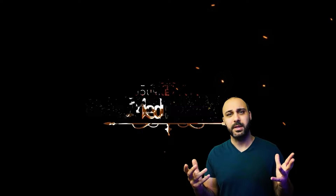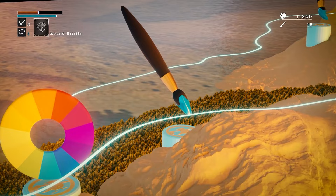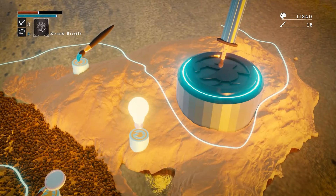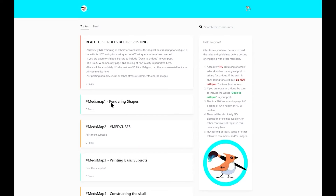Whether you want to become a pro illustrator, concept artist, or even just a hobbyist but don't have a clear map to get there — that's where I come in. I spent the last six months compiling everything I know from my 20 years of art practice and turned it into a map. Starting with foundations like rendering shapes, color theory, painting basic subjects, brushwork, brush economy, deconstructing the skull, drawing it from every angle, all the way to master studies, stylized painting, and a final concept art project based on everything we learn in the first 14 lessons.